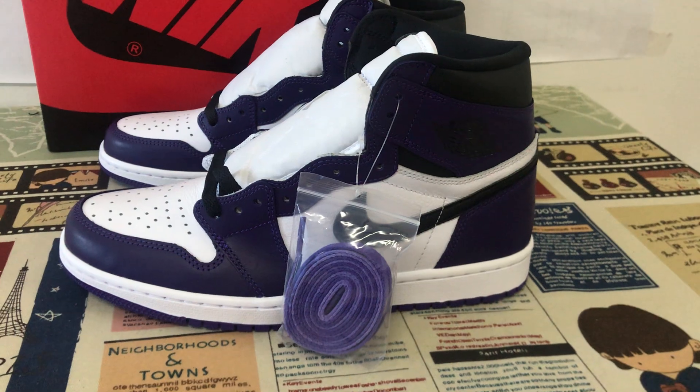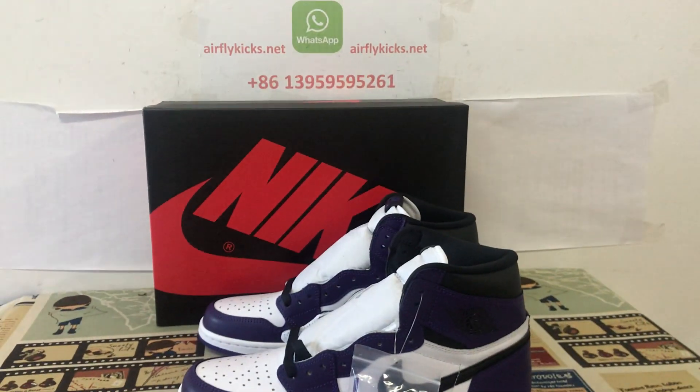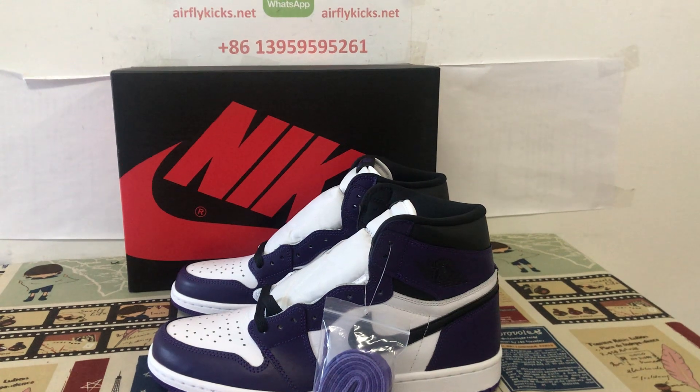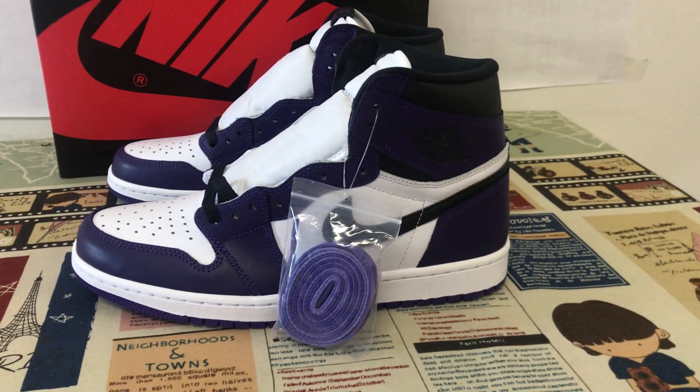You can see the shoes looks very very nice. So if you like the link, you can place your order on my site earthflightcakes.net or you may contact me by my WhatsApp 139-5959-5261, thank you.